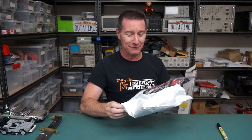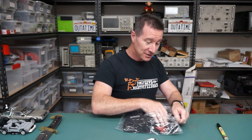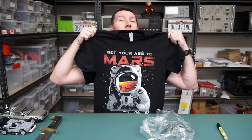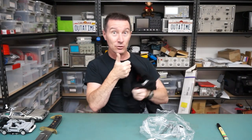Next up, we've got one from none other than Buzz Aldrin — The Buzz. Awesome. Not personally, but anyway, I'm sure he's a fan of the EEVblog. He loves mailbag. Let's check out what we've got. Oh yeah! Get your American ass to Mars. Look at that. Brilliant. Love it. Good on you, Buzz.